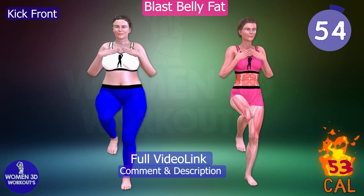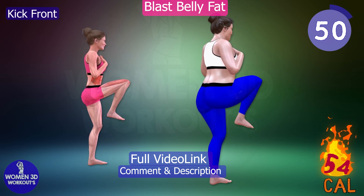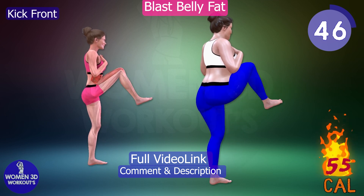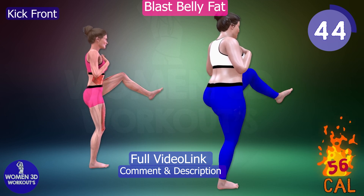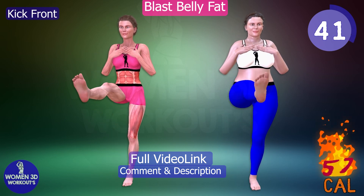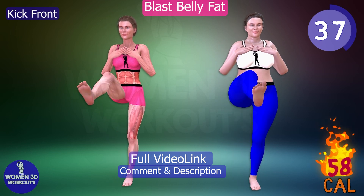KICK FRONT. Want to strengthen your hips, thighs, and abdominal muscles while improving your balance? The kick front exercise is just what you need. As you kick your leg forward, you engage your core muscles to maintain stability. This movement also aids in toning your thighs and hips, giving you a leaner look.